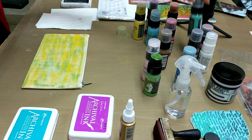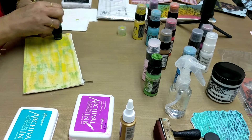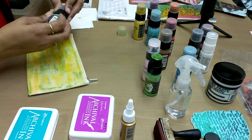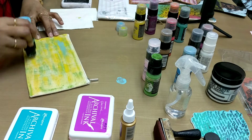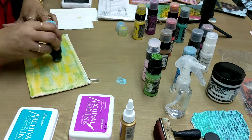Now another color that I just want to use very little is this green. You can use any number of colors. Now let this dry completely.